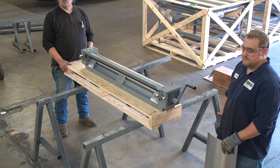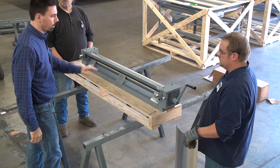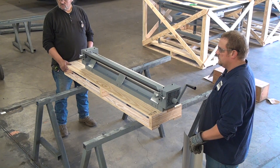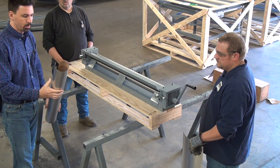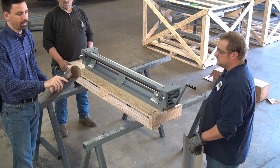Today we are doing a demonstration of the Forrest Model 149 manual jacketing roller, used to roll down aluminum or stainless steel jacketing for use to protect insulation. Today we're working with an 016 aluminum material with a craft paper backing.